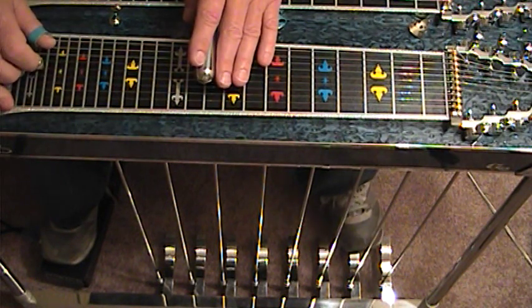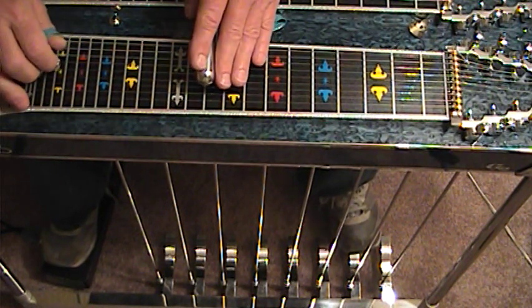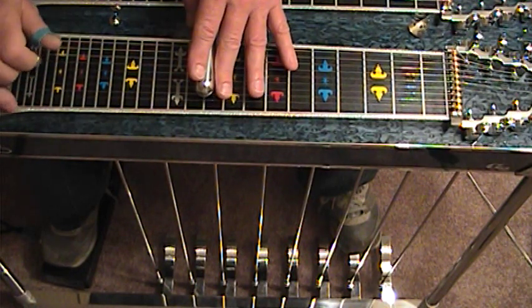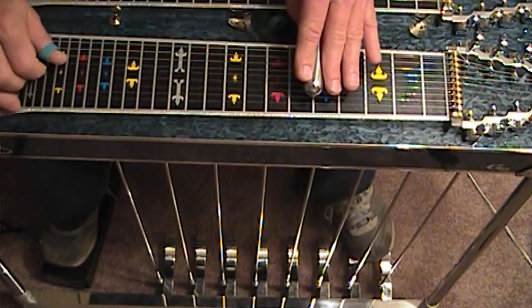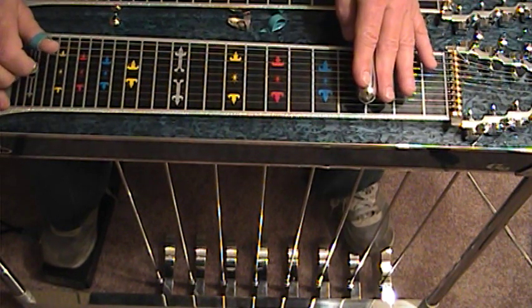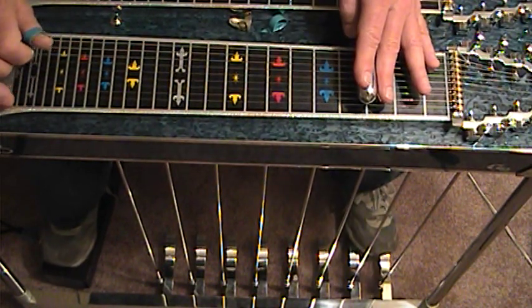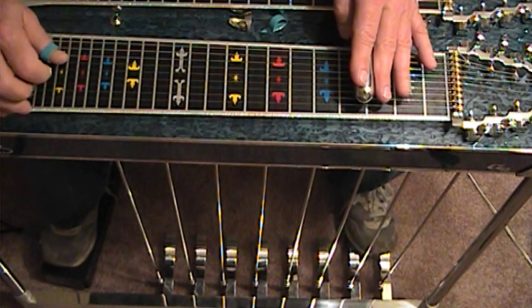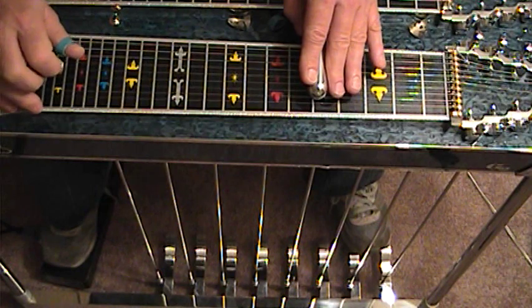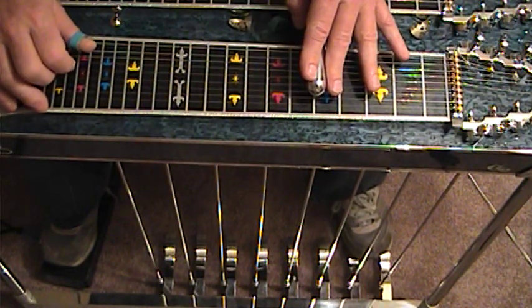Let's start at fret 10 with strings 5, 6, and 8. G, A and F. Strings 3, 4, and 6. A and B.